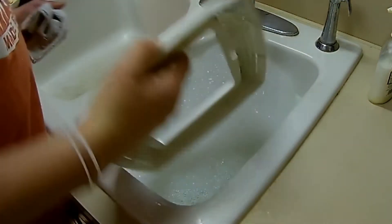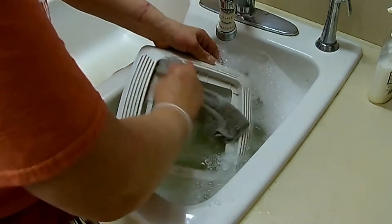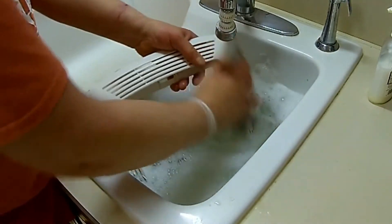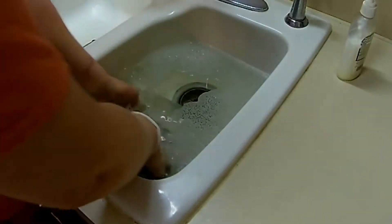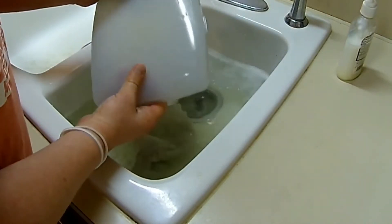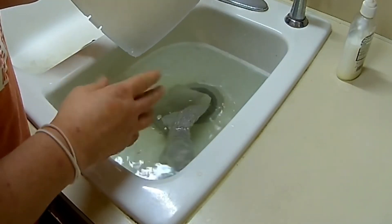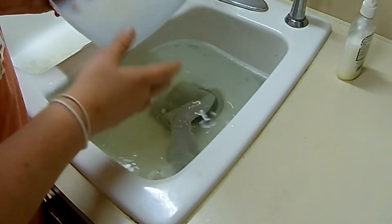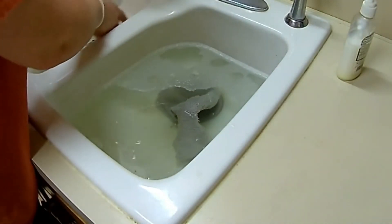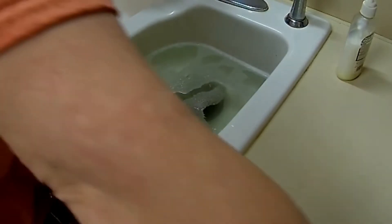With some warm water and mild dish soap, we're going to go ahead and wash this. Another thing with cleaning these off is it will help eliminate some of the smells. Dirt and dust will collect smells when you're in the bathroom — you know what kind of smells you're going to have. Put that to the side and let it dry for a while.